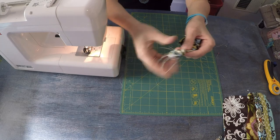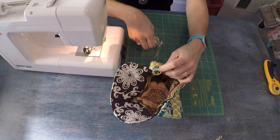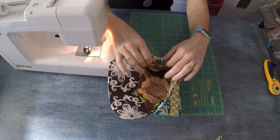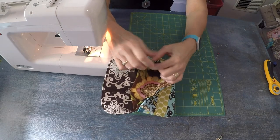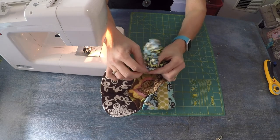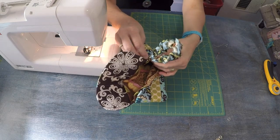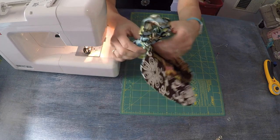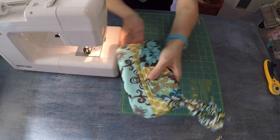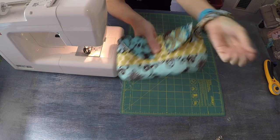This raw end with all the threads is going to get tucked in on the left-hand side in between the exterior and interior layers at the side seam. Tuck that down so all the threads and stitching are hidden, then put your pin through all those layers. Your wrist should still fit through there.